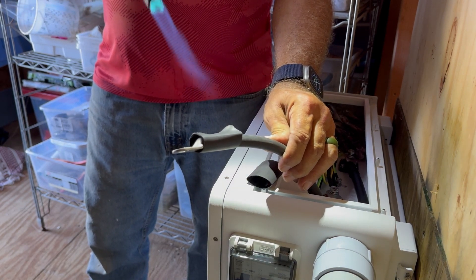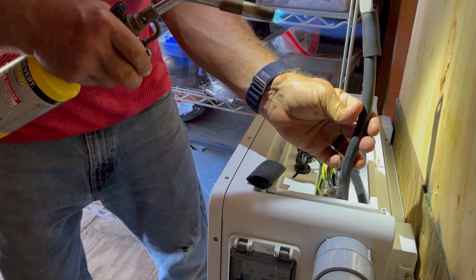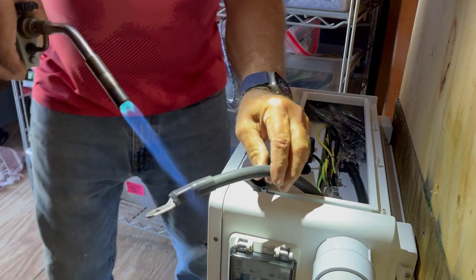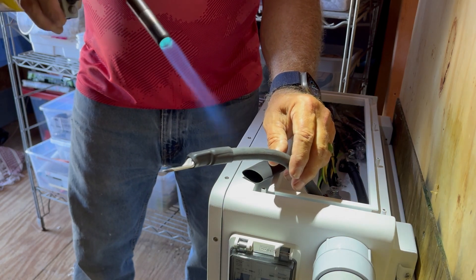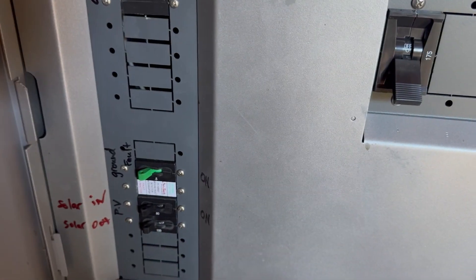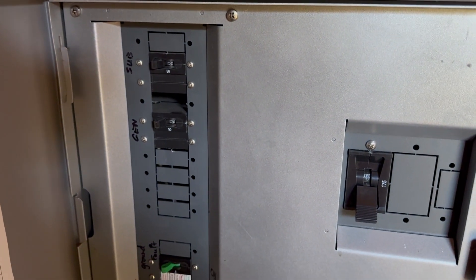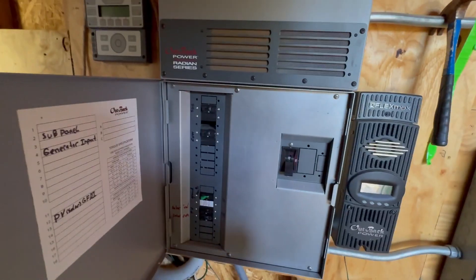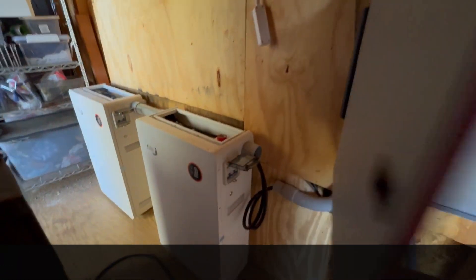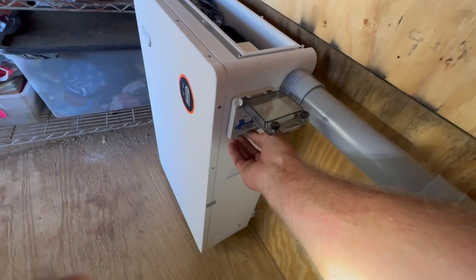Map gas is normally used to sweat copper pipe and can be turned up quite hot. The reason I use map gas is because the tank seems to last longer than regular propane. Because the inrush current of the inverter is high on this Radian, I'm going to turn on the Radian first and then wait to do the rest in stages. I'll turn on what I would call the master battery and the slave battery.